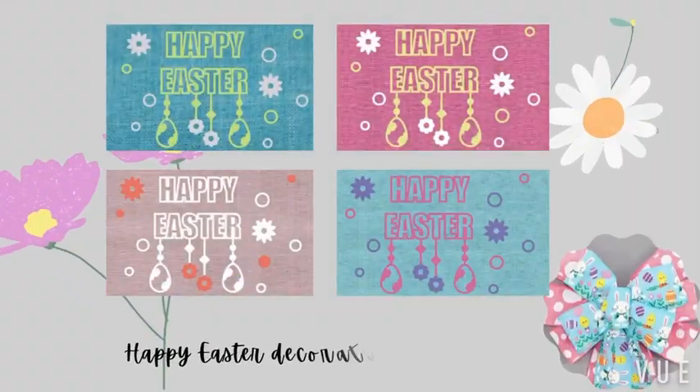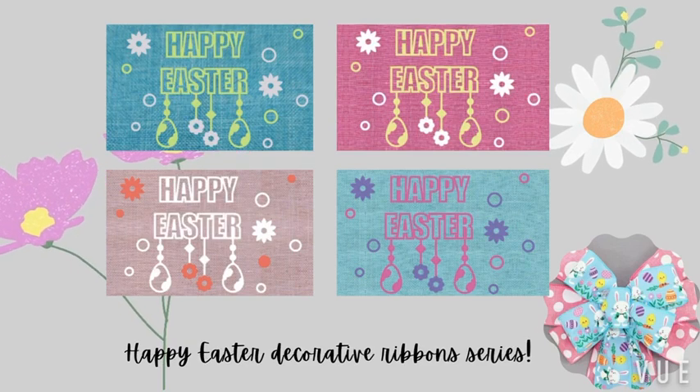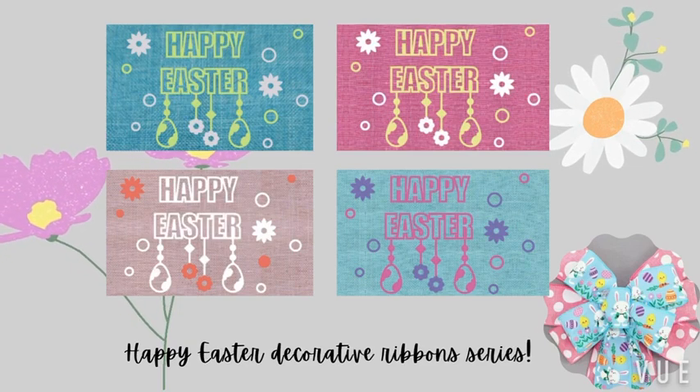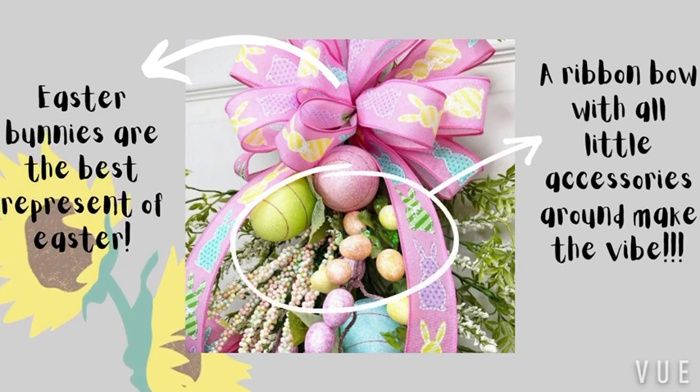Hi everyone, this is Tiffany. This week, I'm going to introduce Easter Ribbons — the Happy Easter Decorated Ribbon Series. All the Easter decoration ribbons are included in this video.